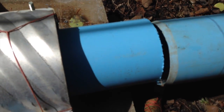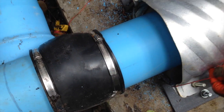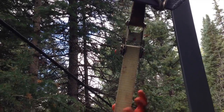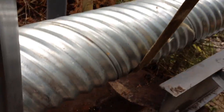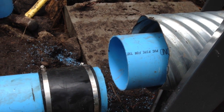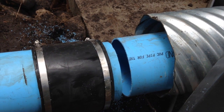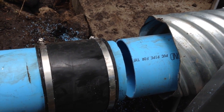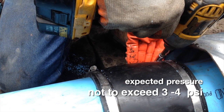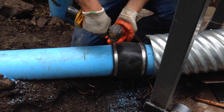This was so we could install a Fernco coupling, which will allow us to easily make repairs and is a potential breakaway point. On the south end, we cut the pipe to length and lowered the culvert into position. At this point on the pipeline there is minimal water pressure, so the Fernco coupling should hold just fine and allow for some expansion and contraction.